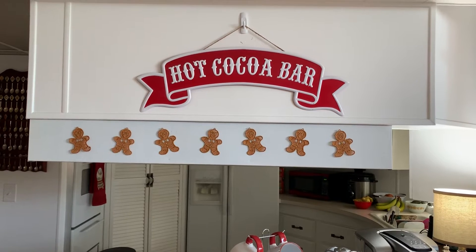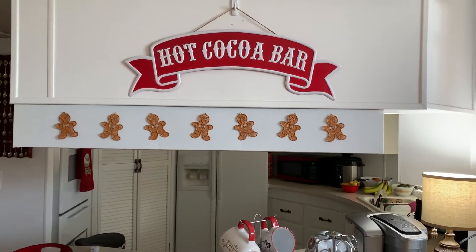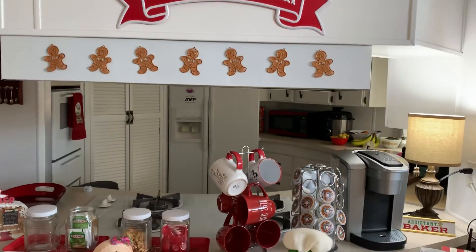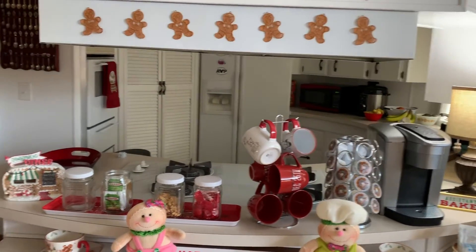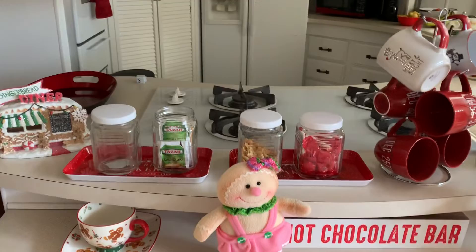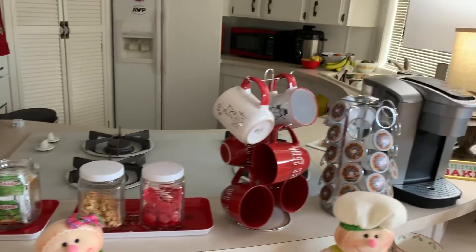This year we are having a lot of company in for Thanksgiving and the first week of Christmas, so we went ahead and set the little coffee bar back up again. I don't leave it up year-round, but I did set it up this morning.